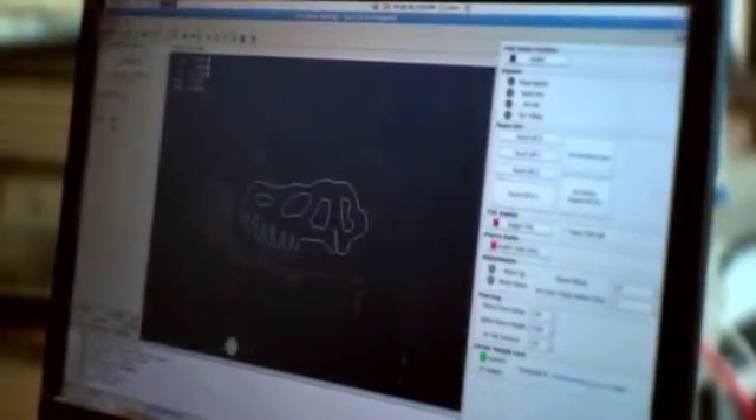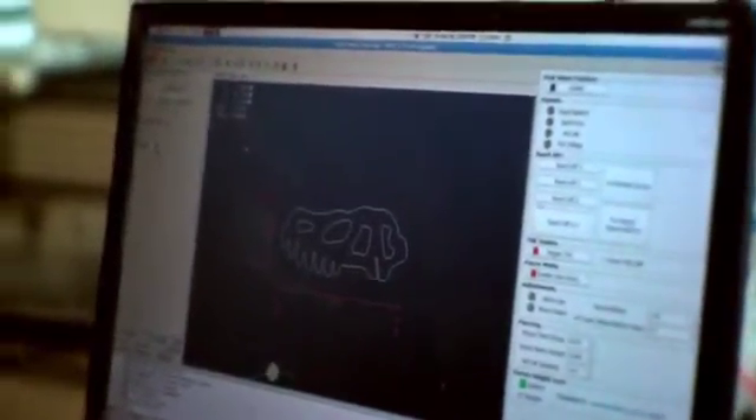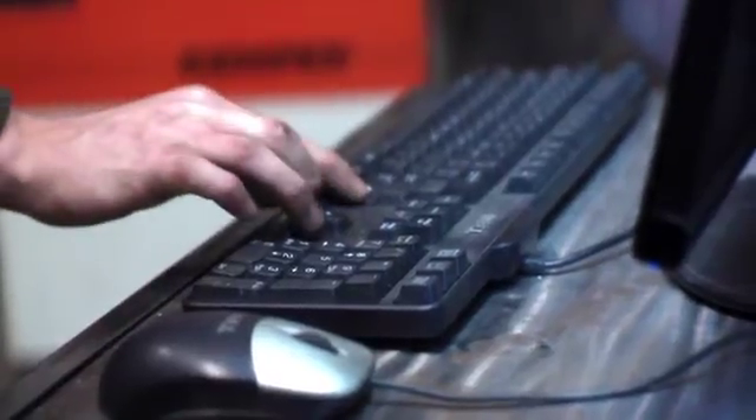Load these commands into the cutter's controller, set your material on the table, and don your special darkened glasses. Click the button to start, and a stream of plasma slices through the metal, precisely cutting out your design.